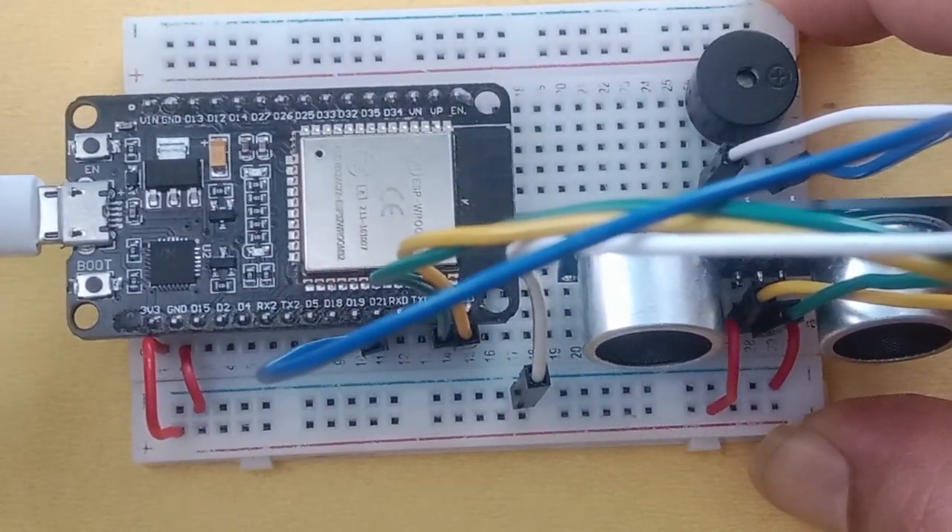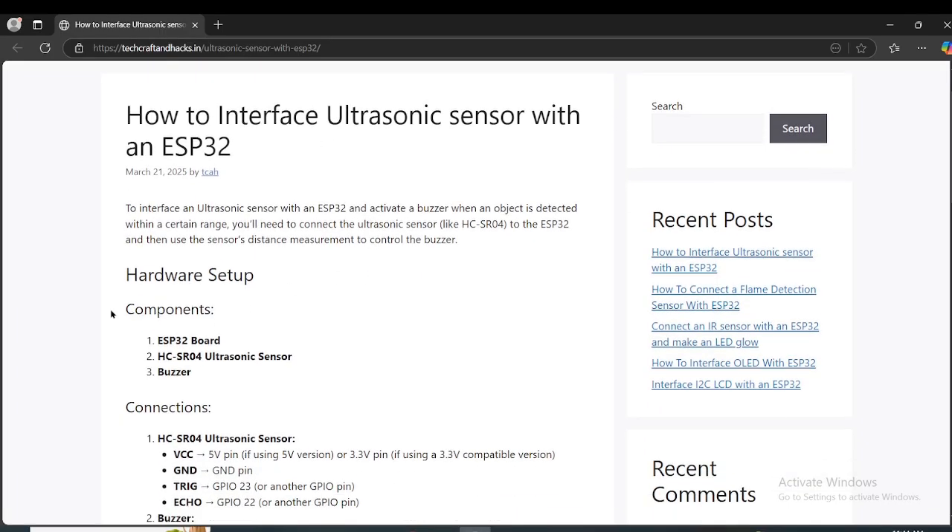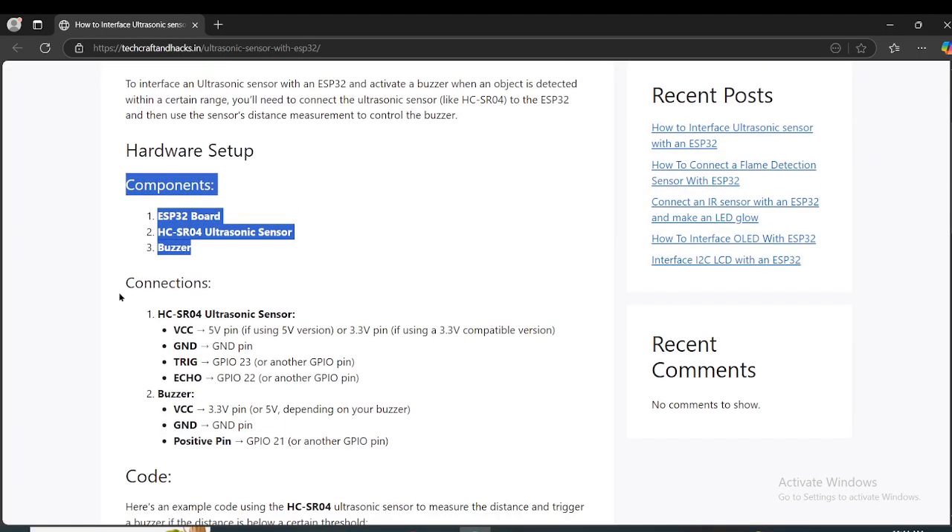Wiring connection has been done. To get the code, visit this URL — the link is in the description. On this blog, you will see exactly what you need to build this simple project, and you will see the wiring connection detail.